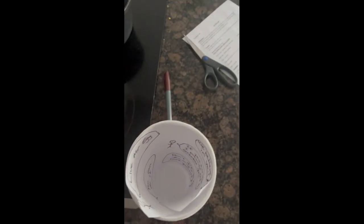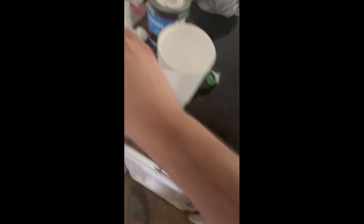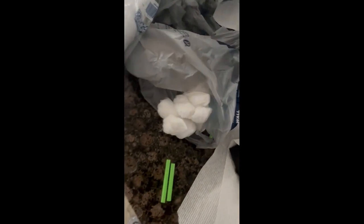With the paper securely in the package, we drop in our coins and shove that little bitch down in there. Cotton balls, cotton balls, get your cotton balls here. You know what? Screw it. We're going to take some straws.